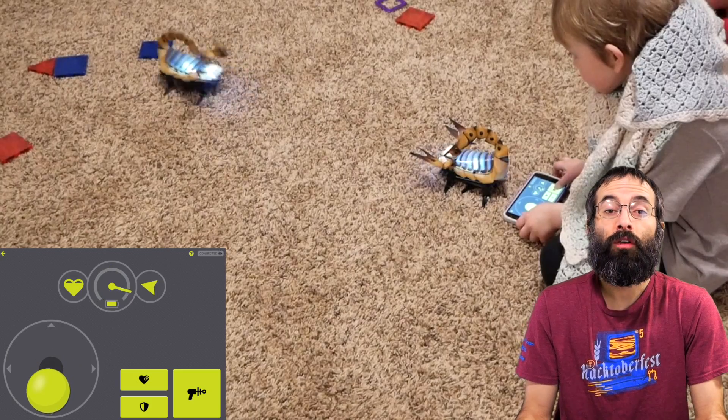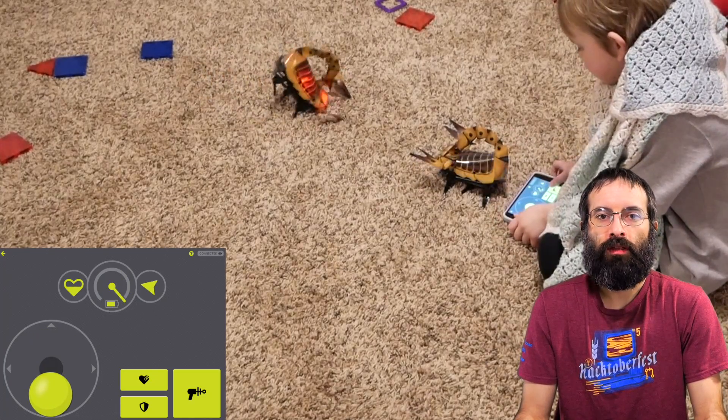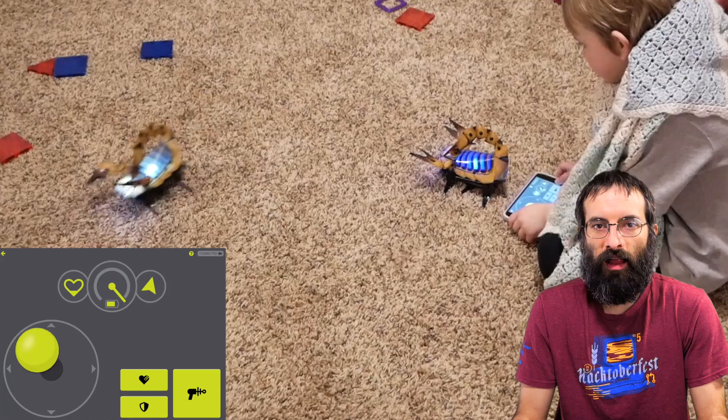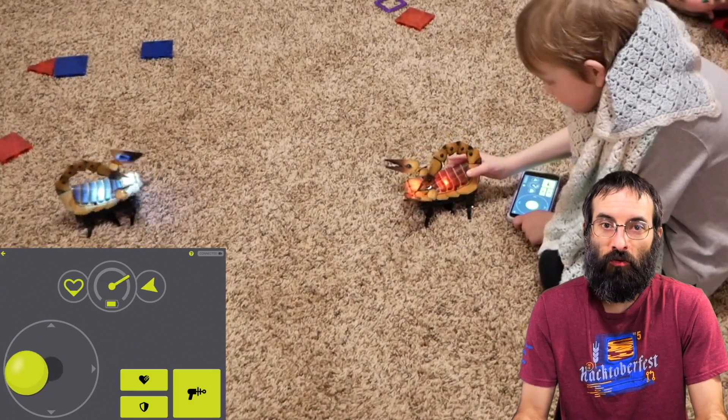You can also do a mode where if you have two of them, they can fight against each other. So I'm controlling the one with the iPad, and I was able to get a screen capture so you can see in detail what's happening. And then my son is controlling the other one with the phone.